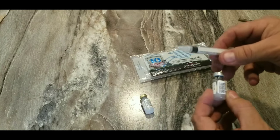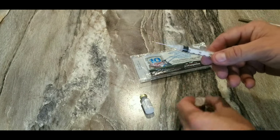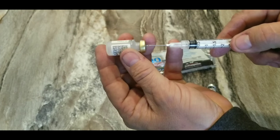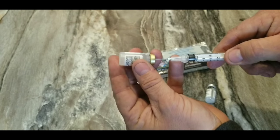We don't reuse our needles in the world, but this is a family of dogs and I'm lazy. So I'm probably going to reuse these needles on each dog.